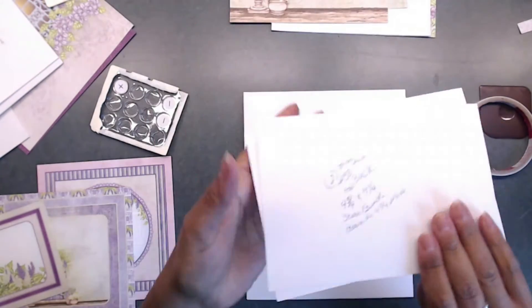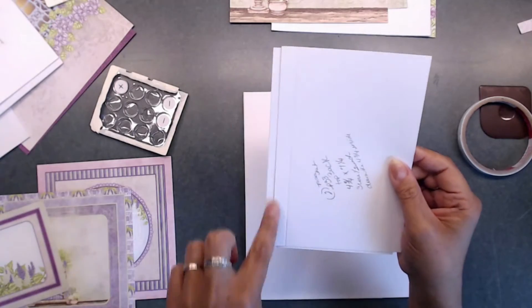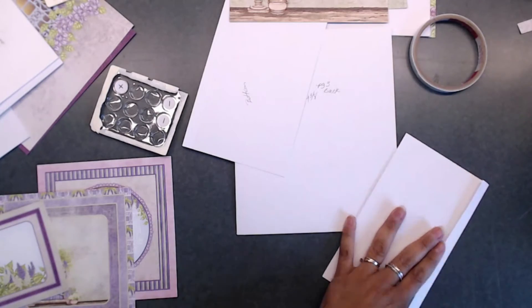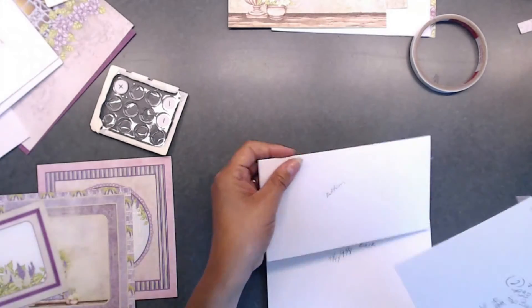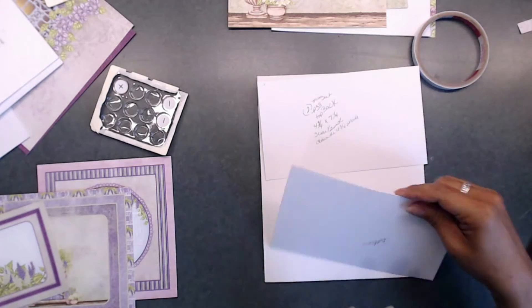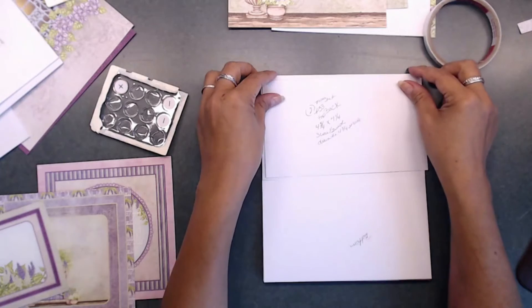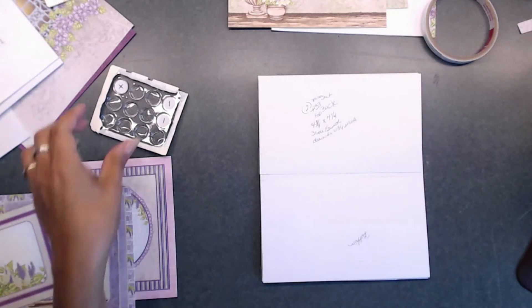You're going to cut two pieces that are four and three quarters by seven and a quarter, and turn it to the four and three quarters side and score a half inch down the left side. We're going to go ahead and put these on — one's going to go on the top and one is going to go on the bottom. You're probably wondering: if they're spaced apart, how are they going to close? Well, we are going to add a magnet.